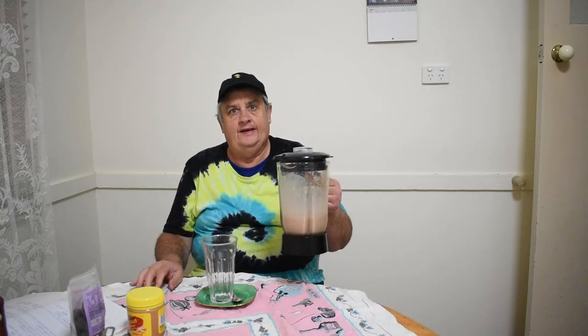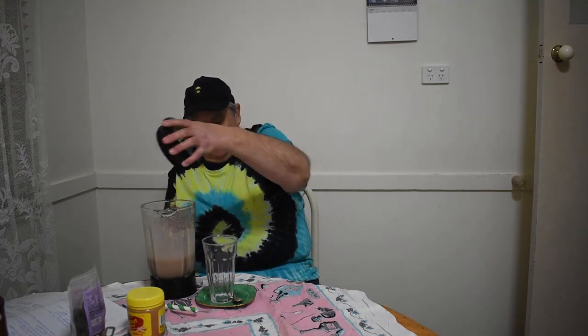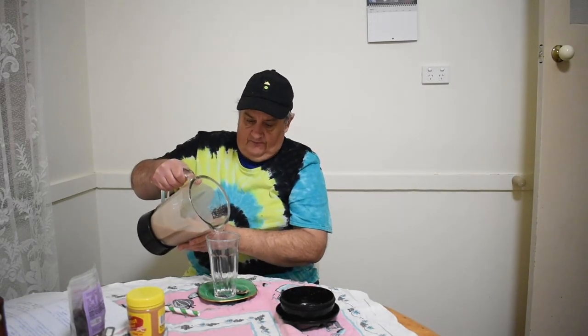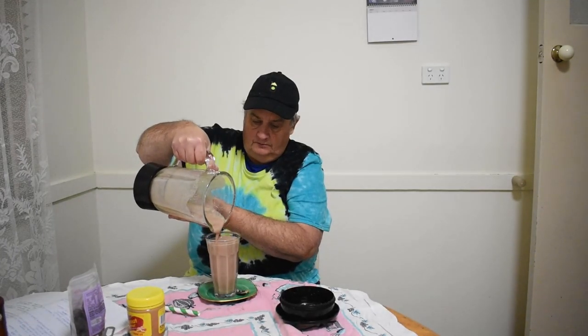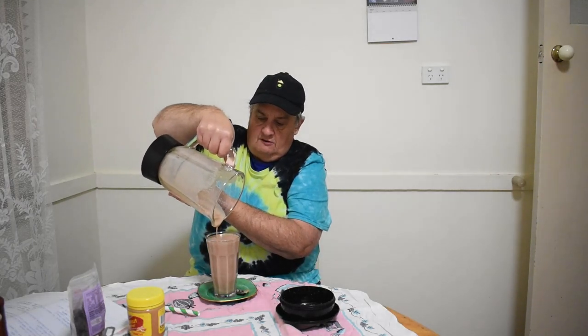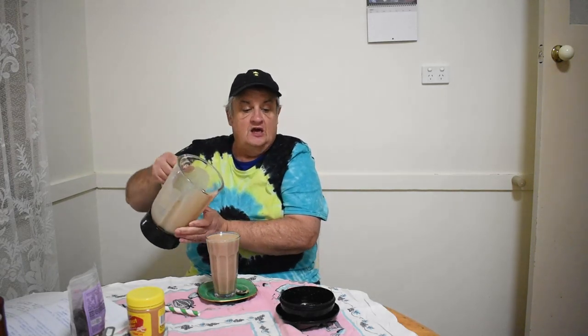We've blended it — we did it! It's all blended. Now, I don't know how this will taste, we'll see how we go. It smells good. Now, remember, this is a smoothie, not a milkshake, so you won't need cream. We've got that in there. We'll get a date — just put that on top. Put a scoop in there, we'll see how we go. It looks like mud.